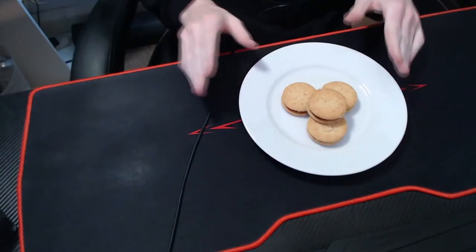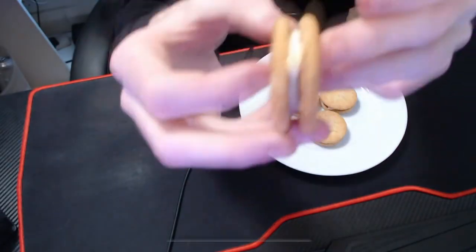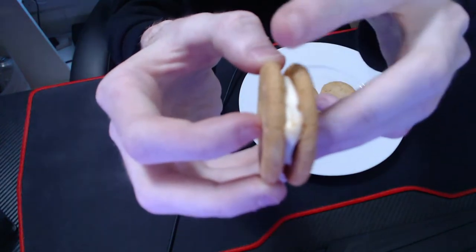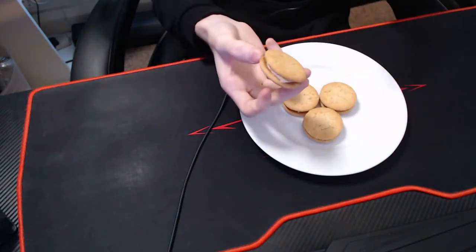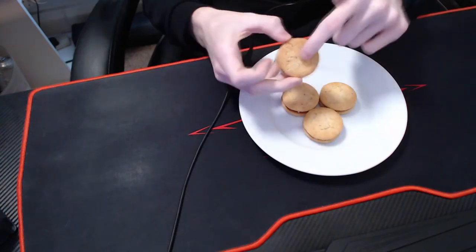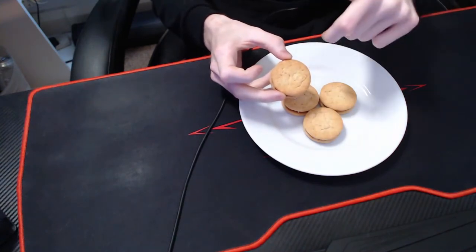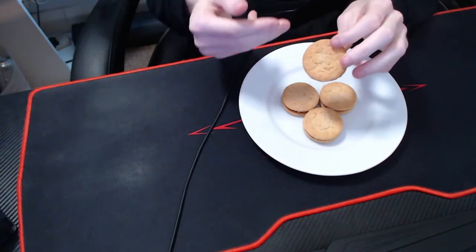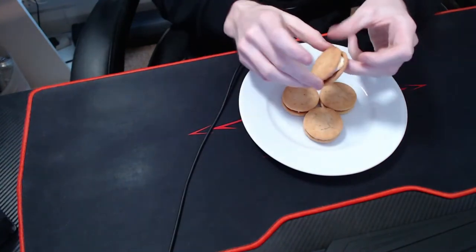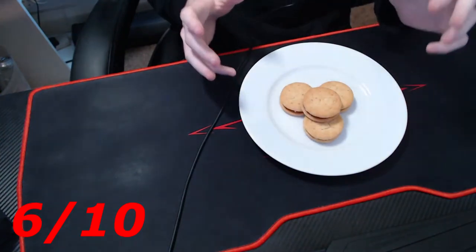So the design of the biscuit — it's a circle shape, a double layer with a biscuit, then cream, then another biscuit. It's dead simplistic and looks appealing, but there's nothing like the Bourbon or the Jammy Dodger — those had little dots or a heart on top. This doesn't really have a design on the actual biscuit itself, so I'm going to give it a 6 out of 10.